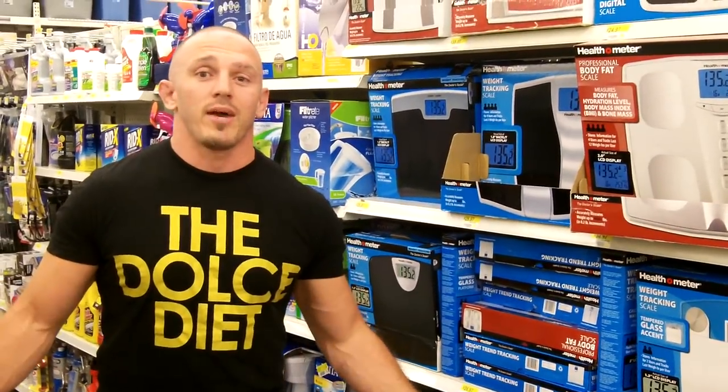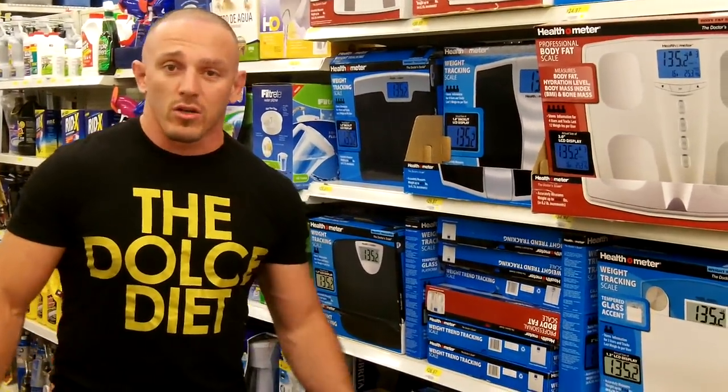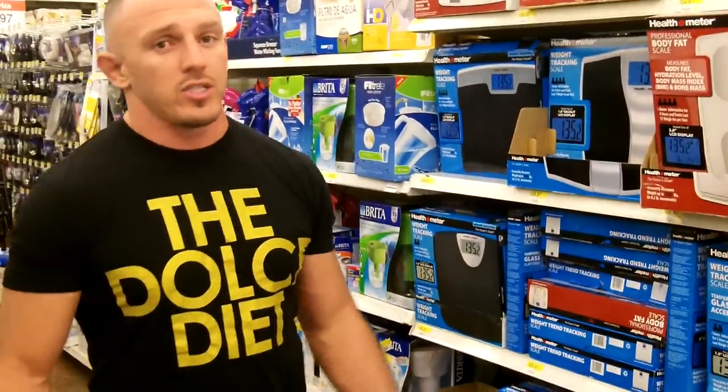What's up guys? How do you pick out a bathroom scale? I'm here to show you, in the beautiful Walmart. Most people get a little crazy — they need a doctor scale, they need to do all these things.